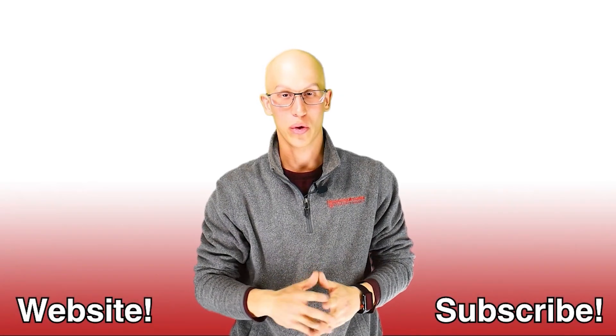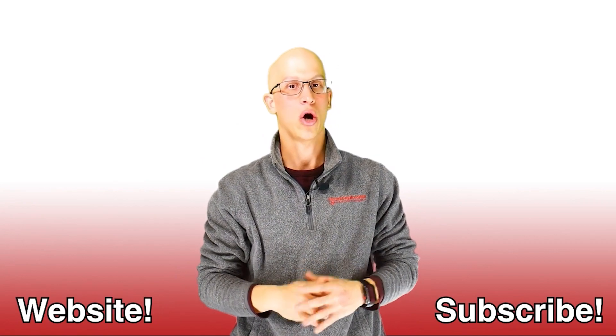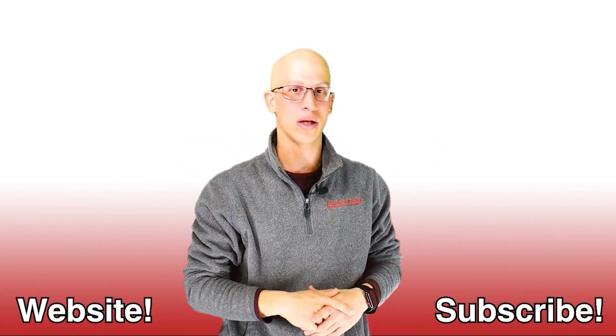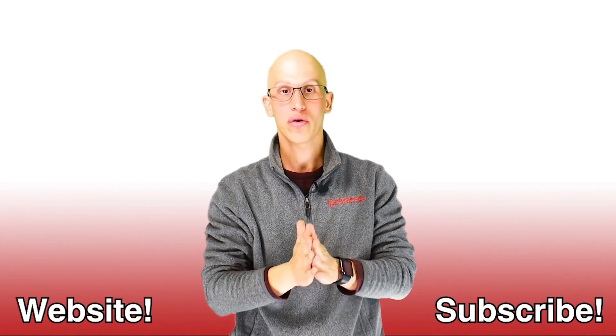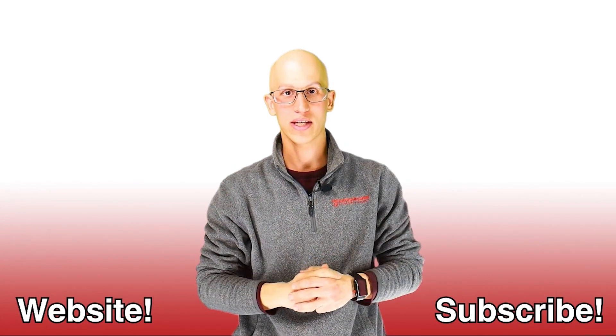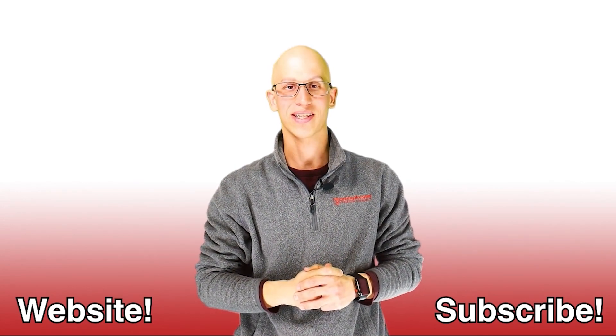Thank you so much for watching this video. If you liked it, make sure you hit that like button and subscribe to our channel. Click on that button, and if you want to continue on your road to freedom, here are more videos to watch. Hopefully we get to see each other very soon. Thanks.